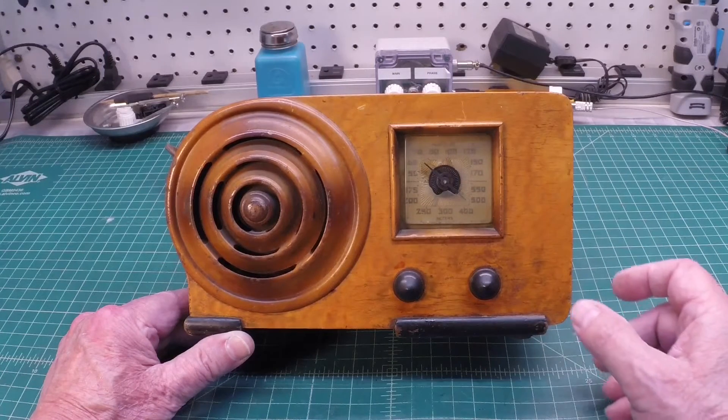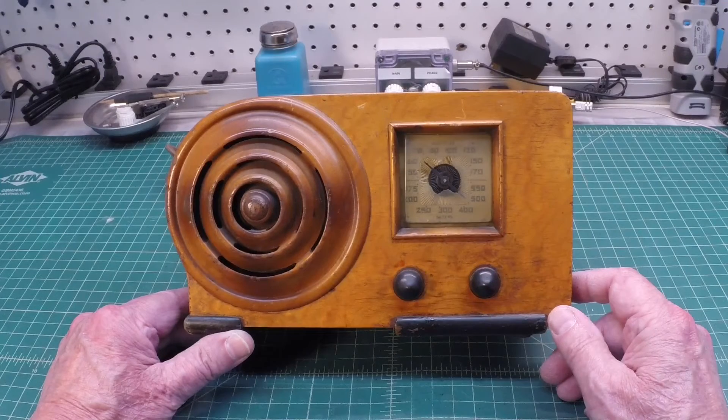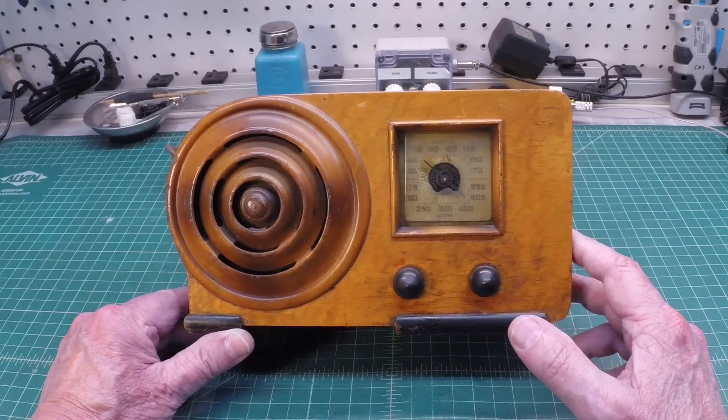Hi folks, thanks for joining me. You're looking at my next project here — it's a little Emerson model AX-212 from 1938. That's when it was introduced to the market, late 1938, more for sales in 1939.